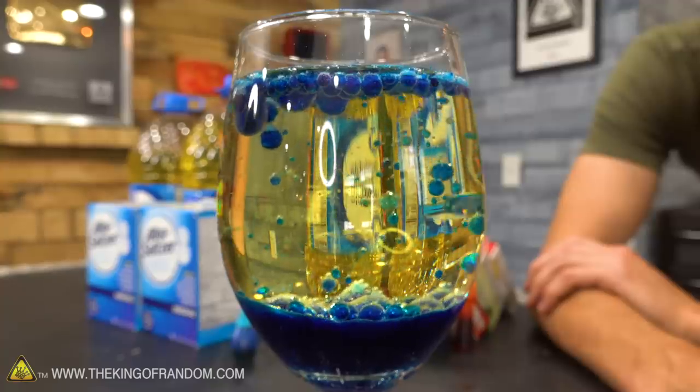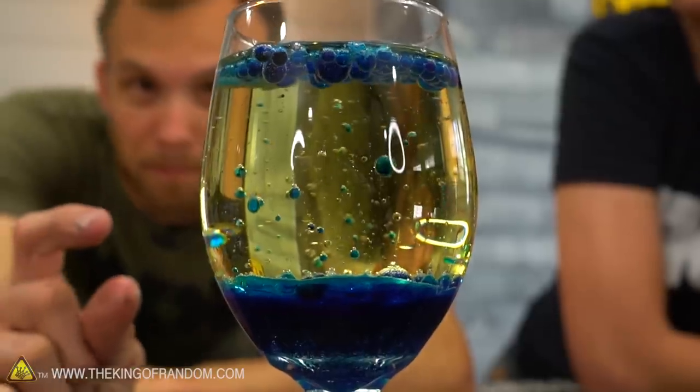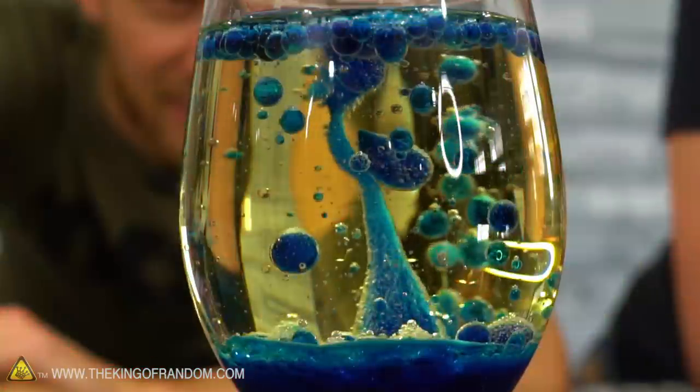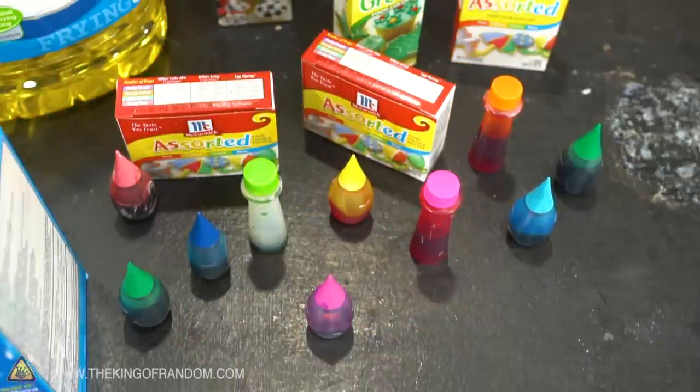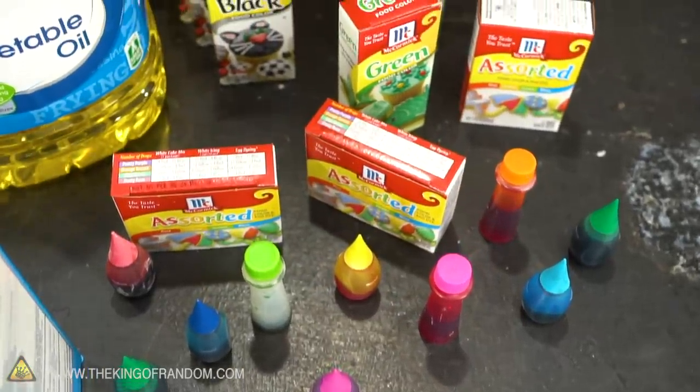A little bit of water, a good amount of oil, and not that much food coloring — it doesn't take a whole lot. We want to try mixing colors. Zero hopes for it working without the colors getting muddied, but let's try having some of one color and some of another.